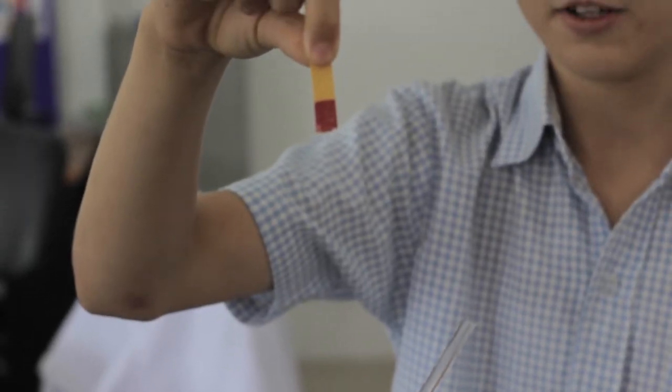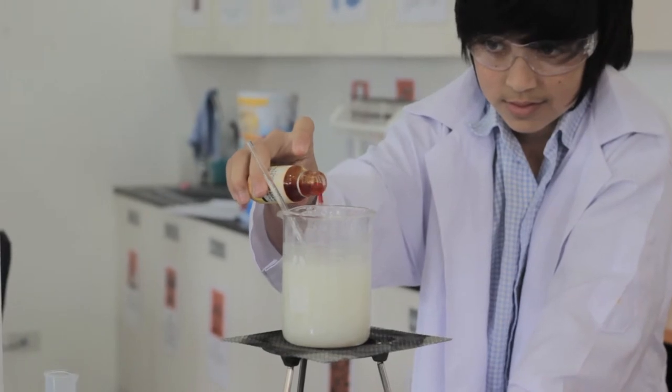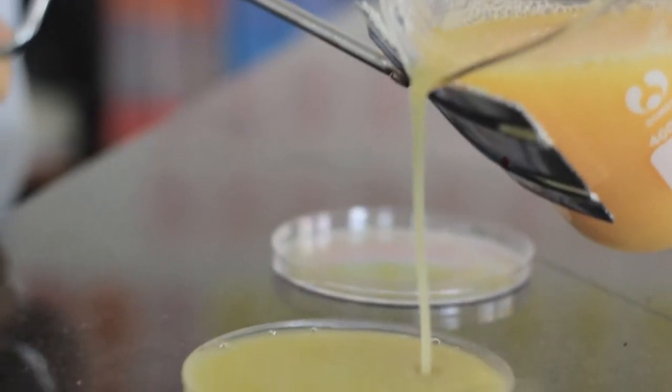Measure the pH using universal indicator paper, and add a few drops of sodium hydroxide to neutralise it and test again. Pour out the mixture into a petri dish and leave it to cool. Many products which are currently made from plastic could be changed into this new and improved material.